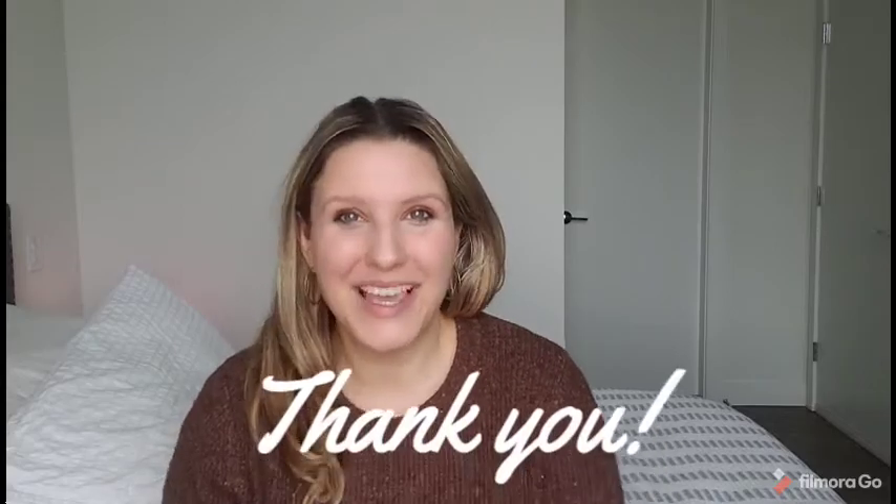I hope this video was informative. Please subscribe to my channel — I would really appreciate it. Thank you so much, have a wonderful day, and snuggle that baby!